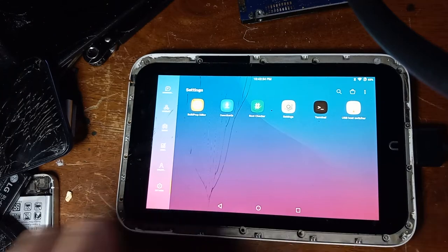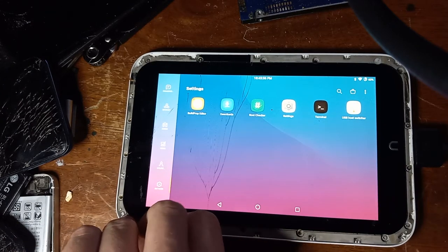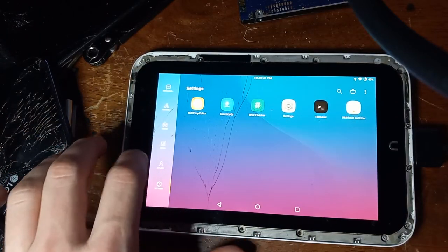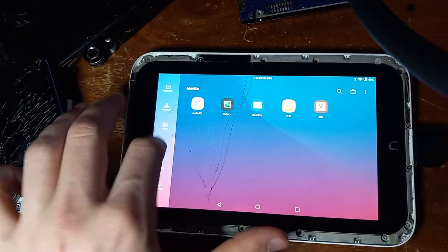You cannot turn off this Nook. If I try to turn it off and wait, it will just turn itself back on every single time. The only way to actually completely turn it off is to wait until the battery dies.